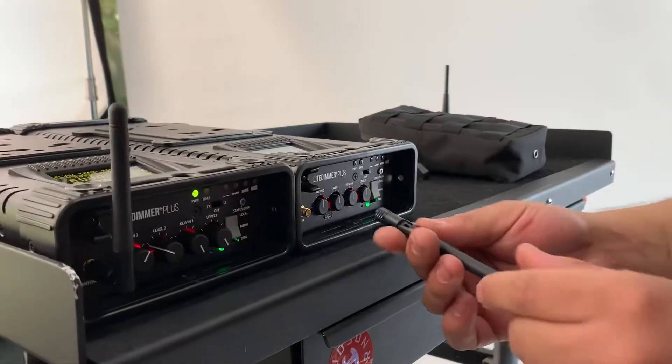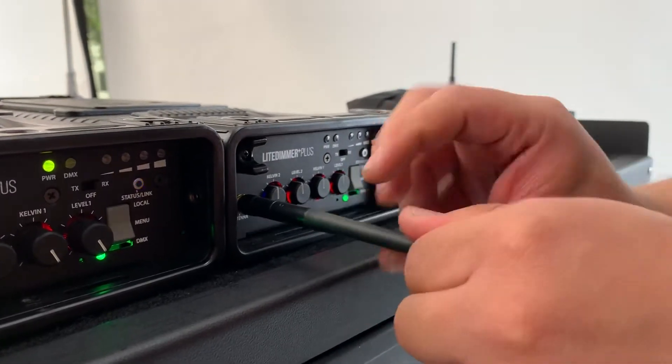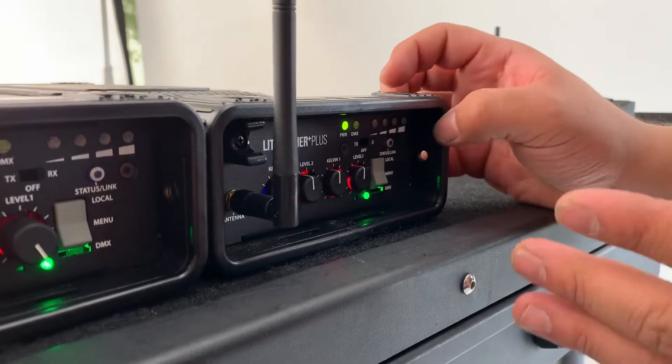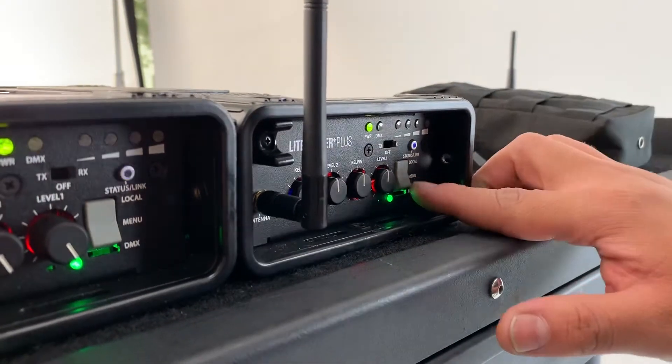First things first, we're going to grab the antenna and plug it in. We're going to go over to the switch and switch it over to receive mode. It can transmit, but right now we need receive. Flip the gray switch down to DMX.